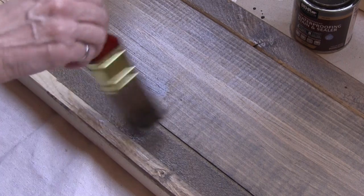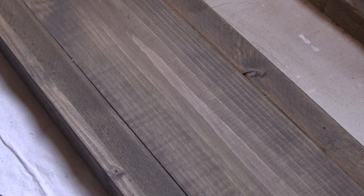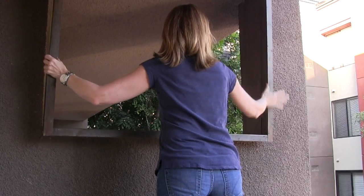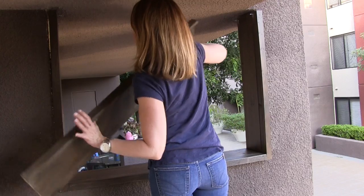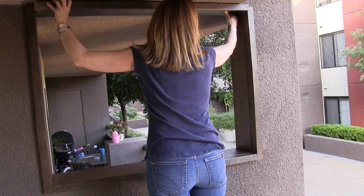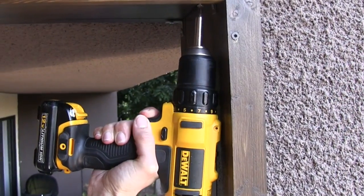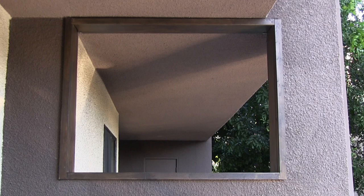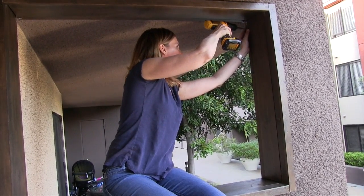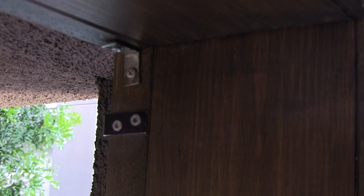I stained everything with a couple of coats of semi-transparent stain in a color called Coffee from Bayer. I slid the frame into the opening — I didn't attach the top panel on purpose, just to make it easier to lift and handle. Then I slid the top panel into place and attached it to the rest of the frame using brackets and screws. The frame is held in place at the front thanks to the lip made with the 1x2, and I could also add a bracket at the top — it rests against the wall and prevents the frame from moving forward.